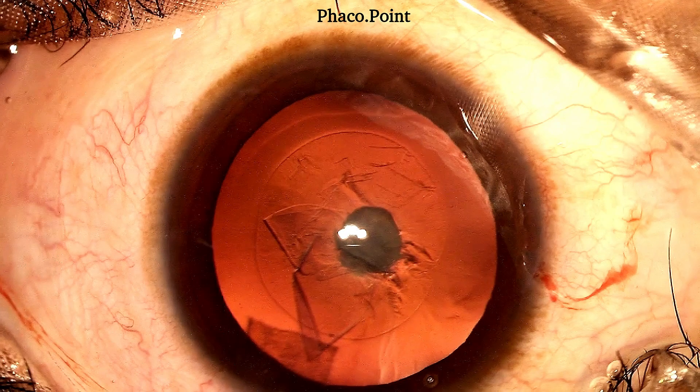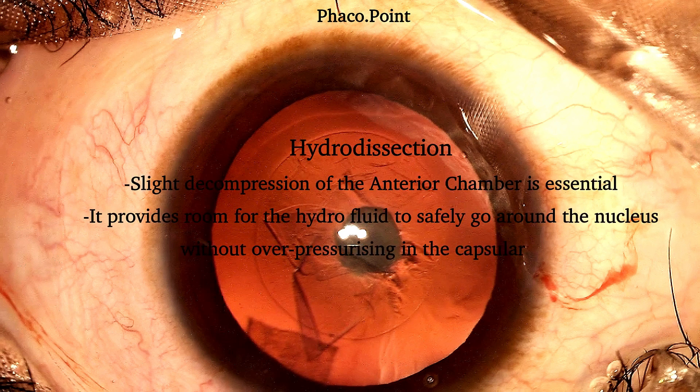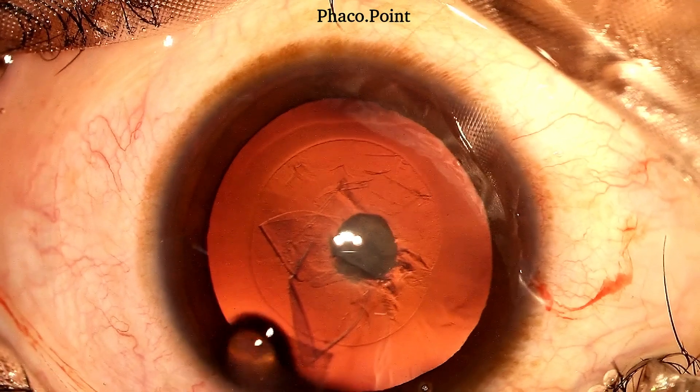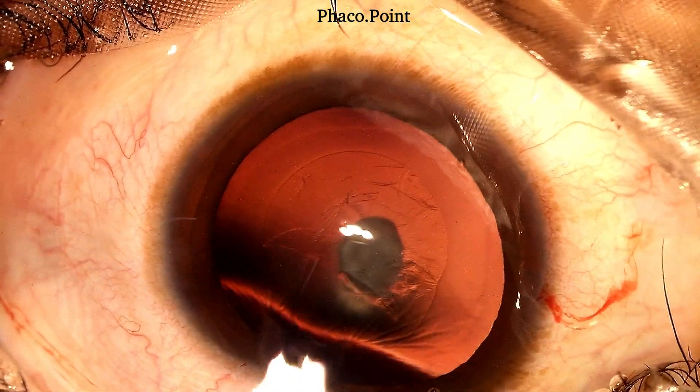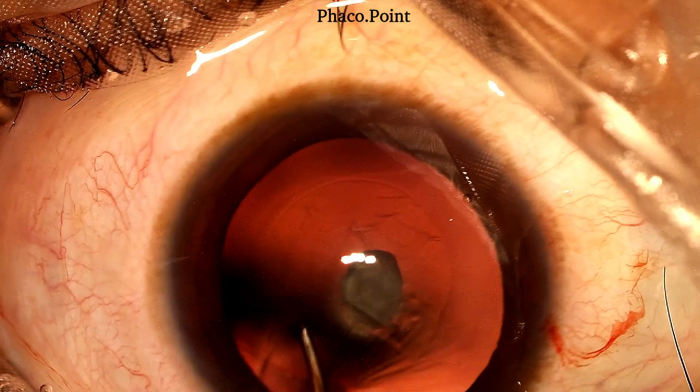We now come to the hydro procedure. Traditionally when we perform hydrodissection, I always suggest we do need to reduce the anterior chamber volume a little by pressing on the posterior lip of the main incision. That gives a little space for the hydrofluid to make its way around the nucleus without over-pressurizing the capsular back, thereby reducing the risk of a PC blowout. Even in patients with posterior polar cataract, I perform a very slight decompression to make a little more room in the anterior chamber.